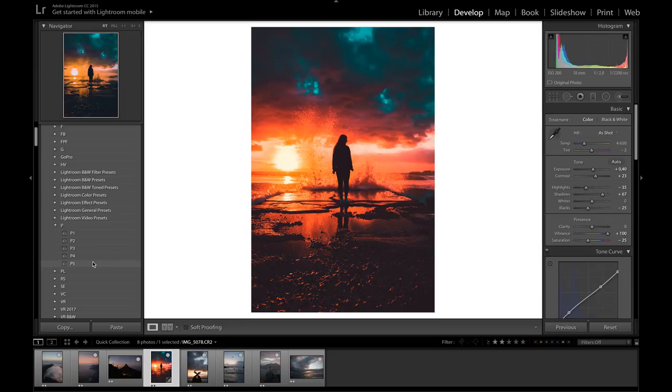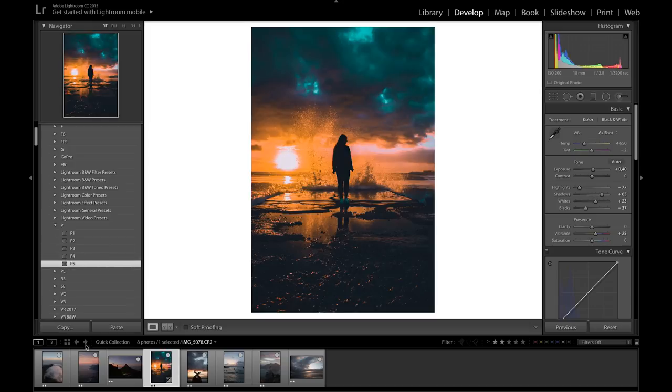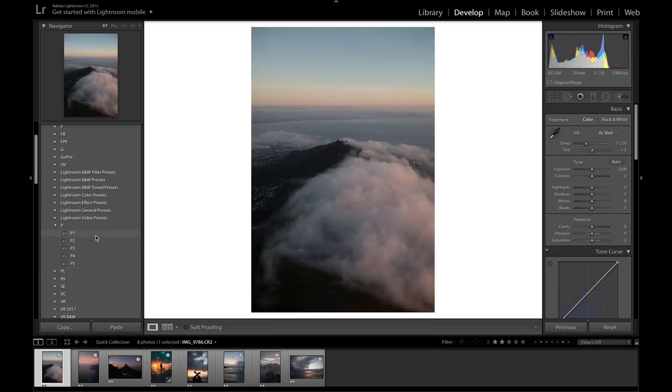As I mentioned at the beginning, I've already created five presets that really focus on making the tones pop in pictures. Each preset has a different style that makes different tones pop. I've created these for you guys to download and use, and I'll just go through the photos and show you how they look on each one.